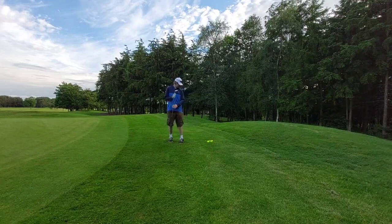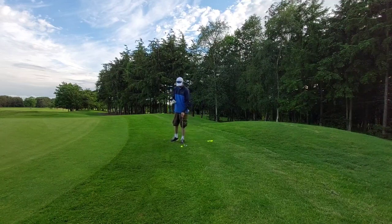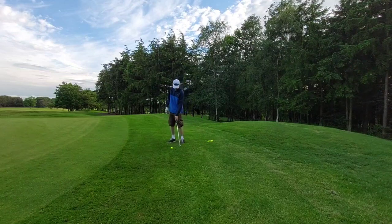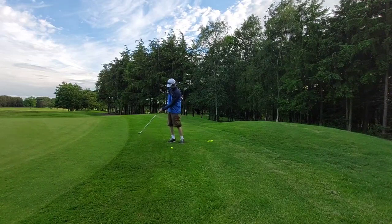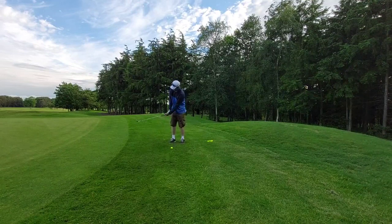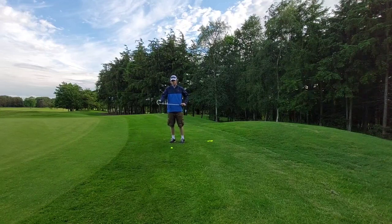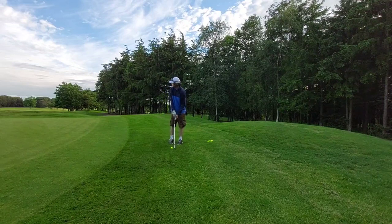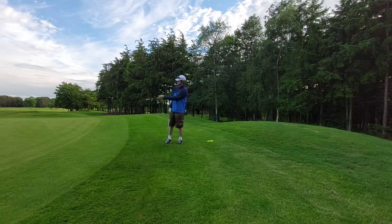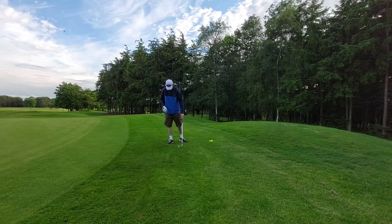Perfect — can't blade it. I can do this all day. I might fat it but I certainly won't blade it — it takes the blade totally out of consideration because the face is so far closed. The worst thing you can do with chipping is flicking the wrist. Phil says that's the danger zone — if you flick your wrist on a chip shot, you'll just blade it and it'll pop along. You just totally over-hit it.